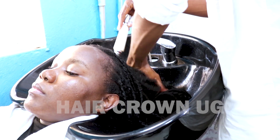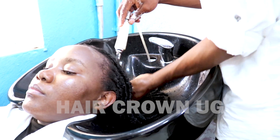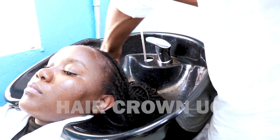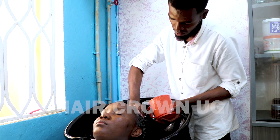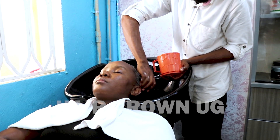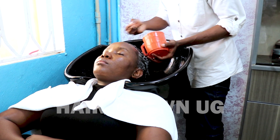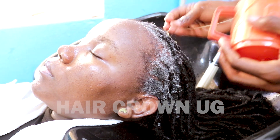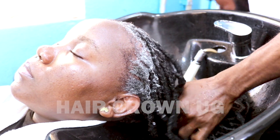Here is how to wash the braids, and then I'm going to apply the hair shampoo again. It's not a must how many times you apply — some people say twice, but you apply until you feel like your hair is very clean. The foam will show you that the hair is clean. I'm now applying it for the second time and scratching right from the scalp.